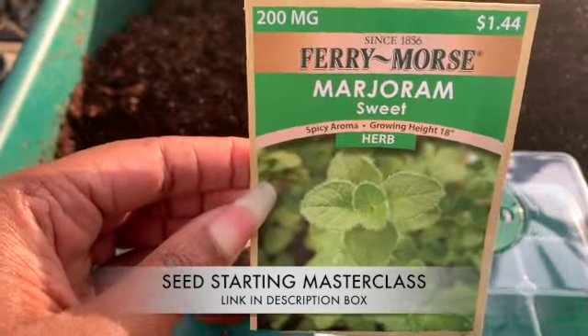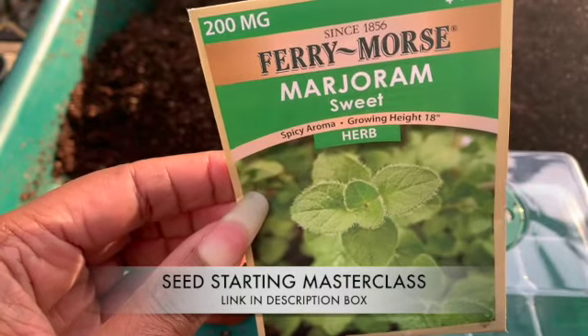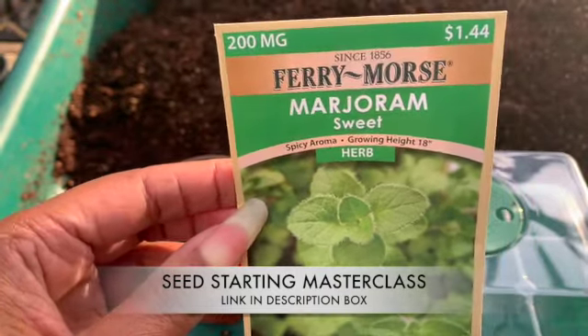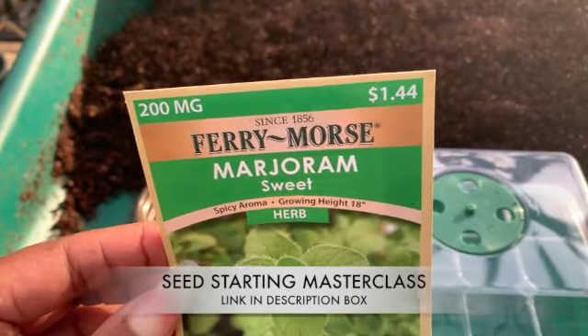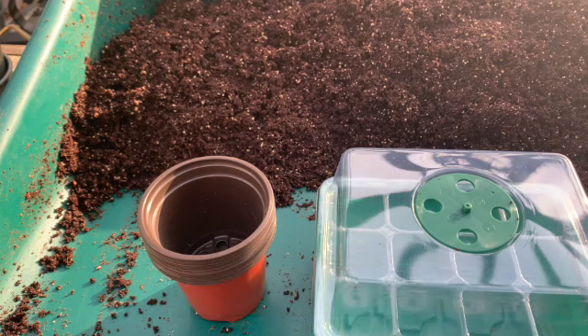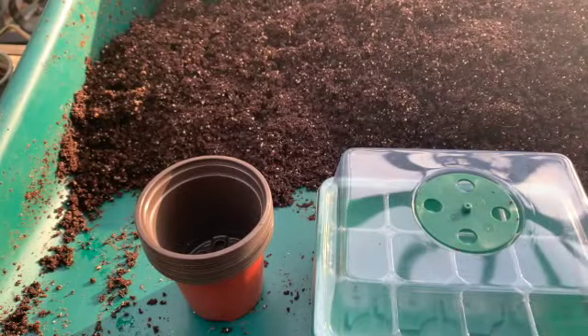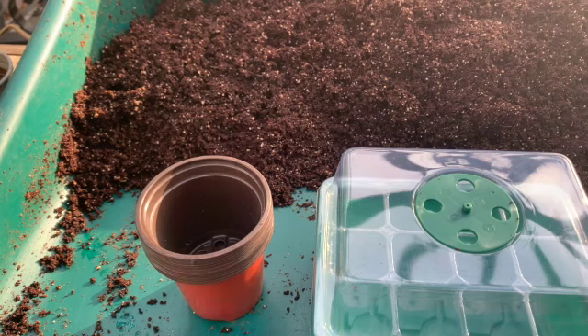We're also going to grow some marjoram. I love putting this herb in a lot of my sauces like my Italian sauces, and it's also great on other dishes. We also have a lot more herbs that we have to start, particularly some thyme, some parsley. We already have rosemary growing and then some oregano. We have sage already growing right here — I love sage as well, especially during the holidays in my dressing. Sage is just a good herb to grow for so many reasons.